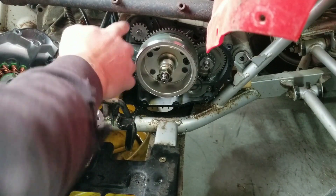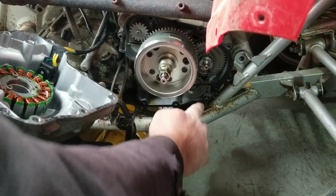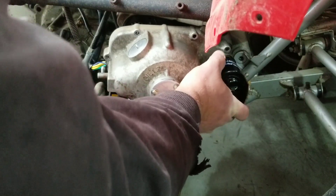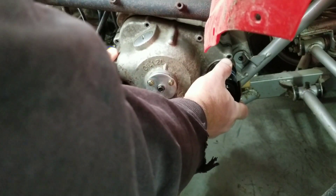We've got our guides here to make sure it lines up - there's one here and one down here that'll guide it into the case. I think this should fit without putting that wedge back in because I think we just needed that wedge to get the bolts out.